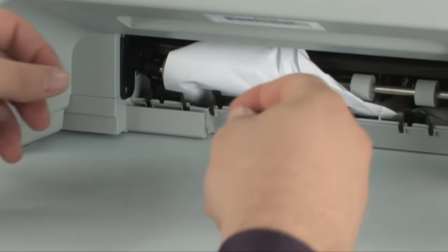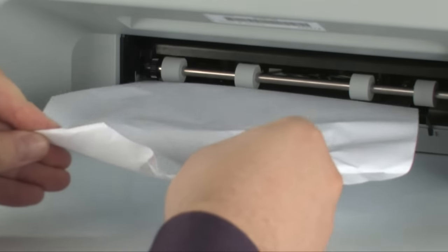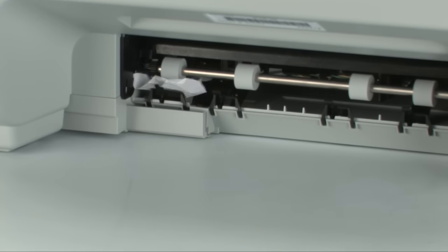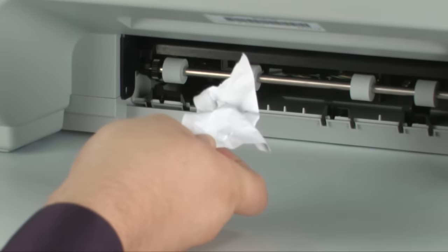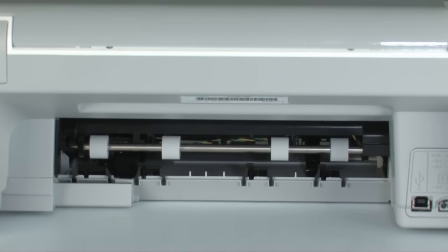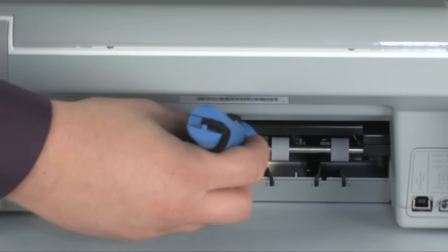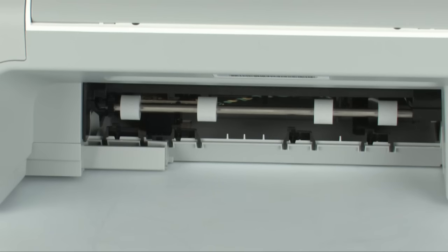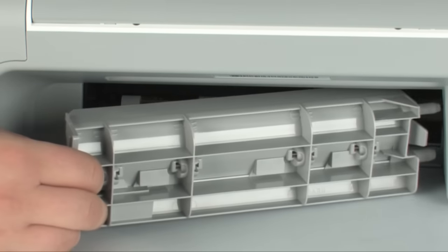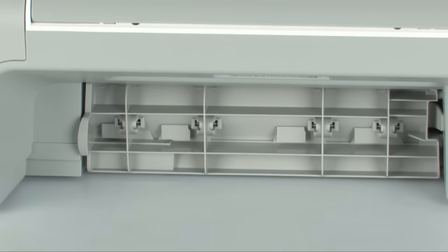Check the rear area for jammed paper. If you see any, remove it by pulling evenly with both hands to avoid tearing. If the paper tears while removing it from the rollers, check the rollers and wheels for torn pieces that might remain inside. Use a flashlight to thoroughly search the rear of the printer — if any torn pieces remain, more paper jams are likely to occur. Reattach the rear access door by pushing the tabs on the right side into the appropriate slots and pushing the door forward until it snaps into place.